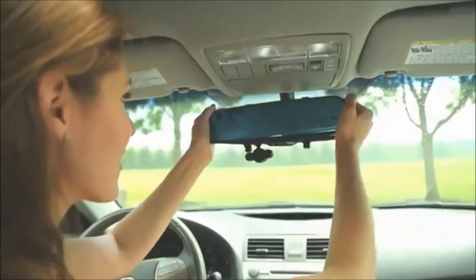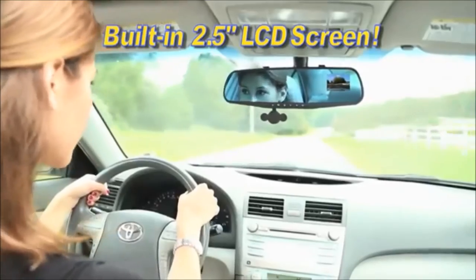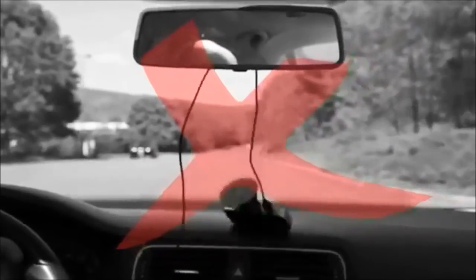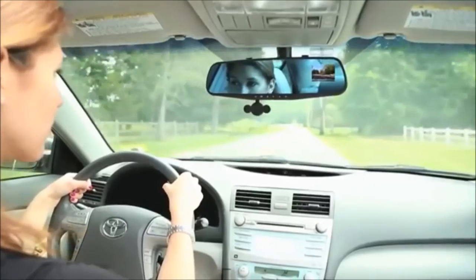HD Mirror Cam's unique design easily attaches to your existing rear-view mirror in just seconds and automatically records both audio and video of everything that happens for as long as your trip lasts. Other window-mount dash cams can obstruct your view, become detached, and get you a ticket.